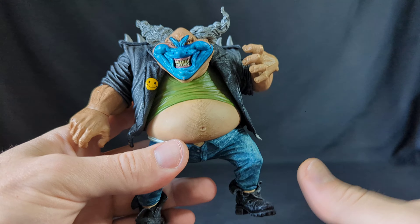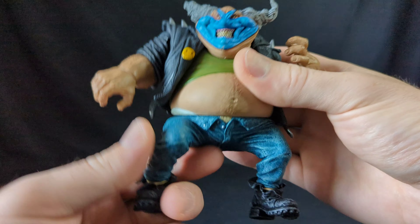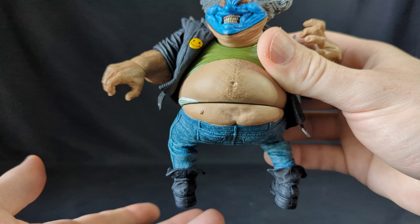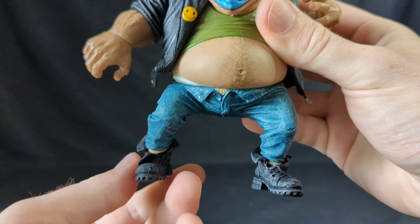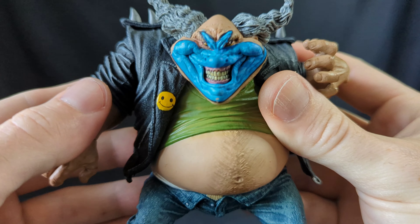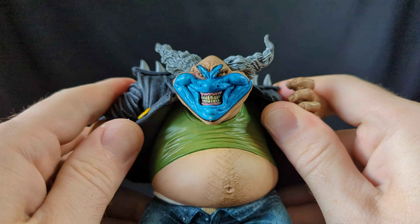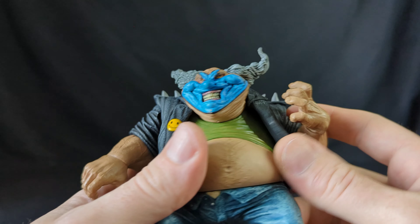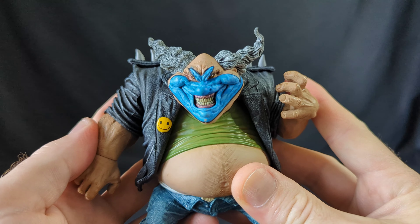He could actually turn his waist 360, and this looks a bit odd, but yeah, that's also a function you can do. Even the feet can turn 360 as well. Lots of nice details — the jacket is completely rubber too. I recommend taking it off, as it can leave the sleeves looking a bit weird. And then you have his t-shirt as well. Really cool figure.